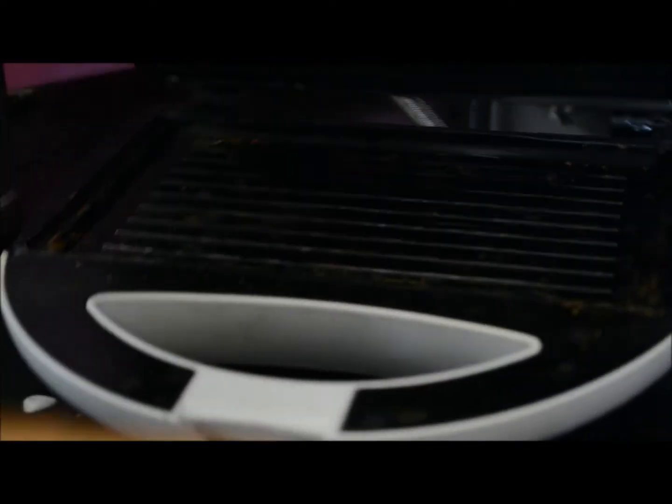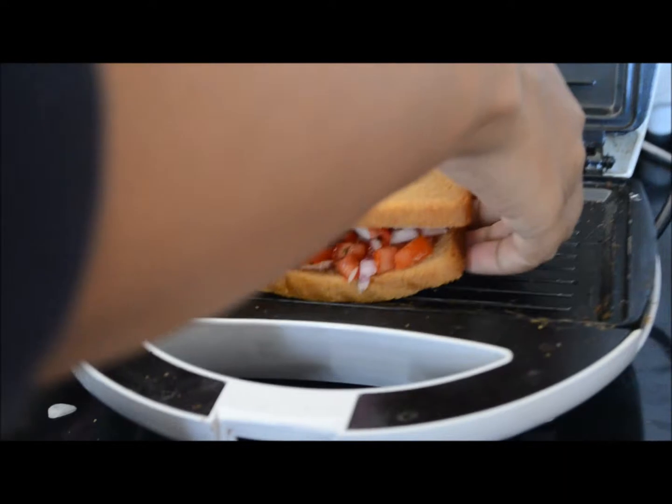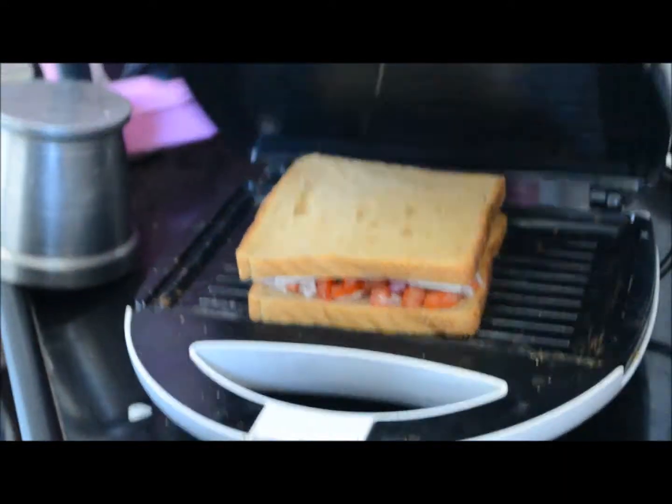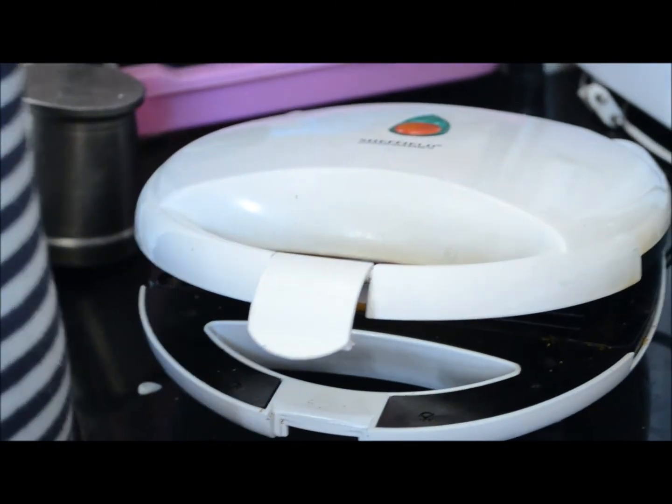Sandwich is our favourite breakfast item and we keep experimenting with different stuffings, different vegetables, and combinations.